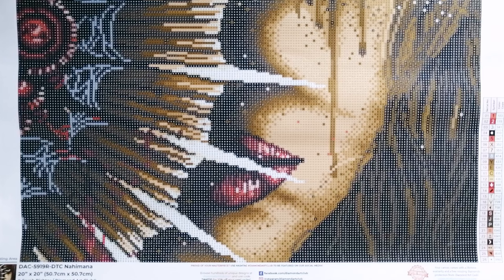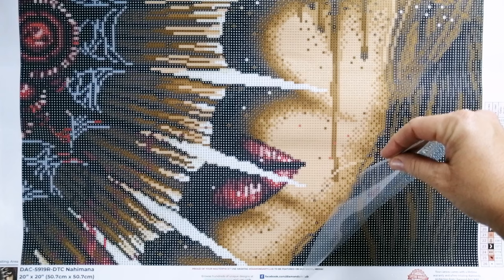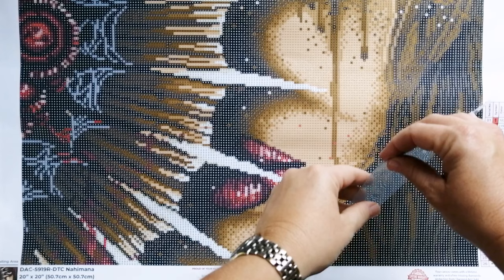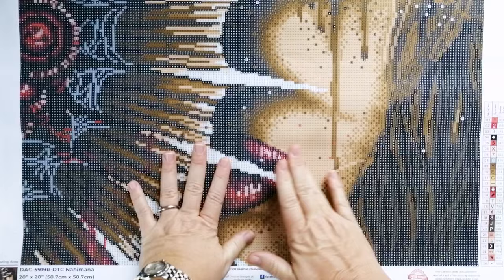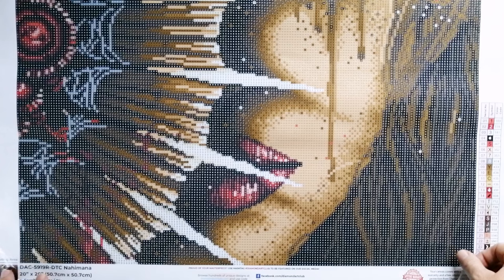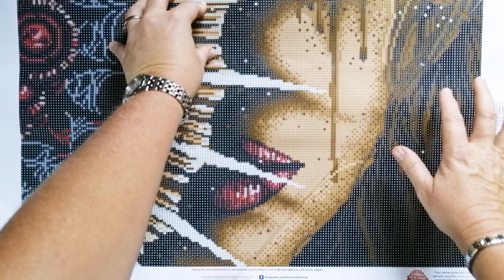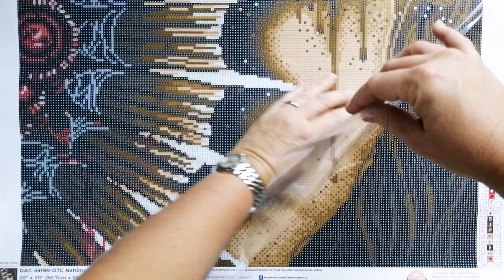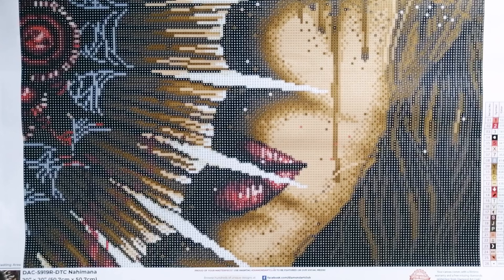Before we move on to talking about the drills, just to mention the plastic cover. It is fairly thin — it's not thick and heavy like an Evermoment plastic cover. Evermoment have my favorite plastic covers because I quite like the thickness of it. If you wanted to use the washi tape method to section off your canvases and then cut the cover, I think that would probably be okay. It is slightly on the thinner side, so I may just remove this plastic cover and use release paper. The glue is nice and sticky — with Diamond Art Club, I've never had a glue problem.